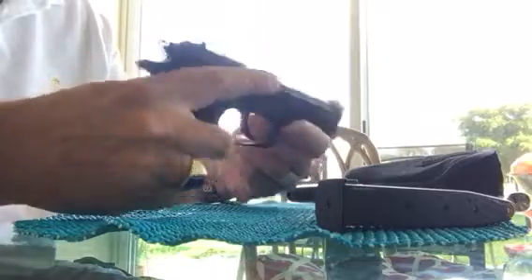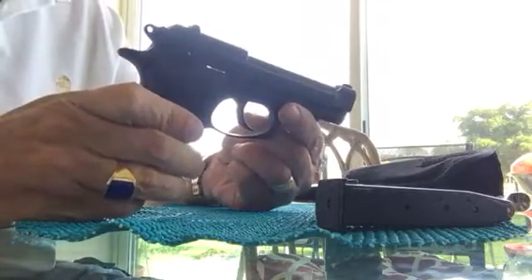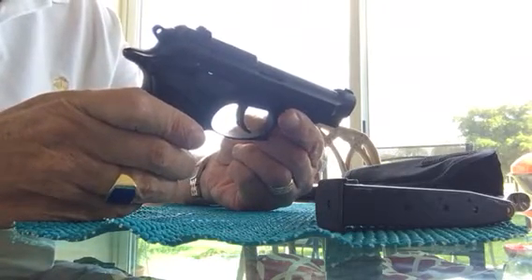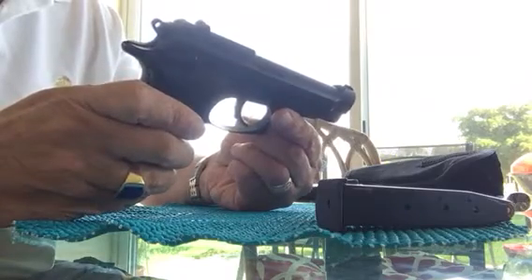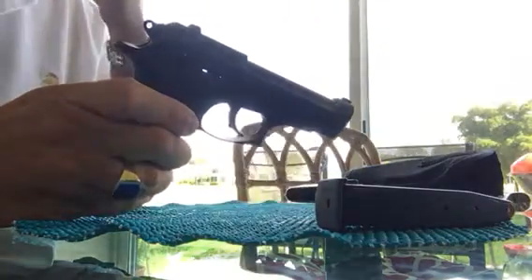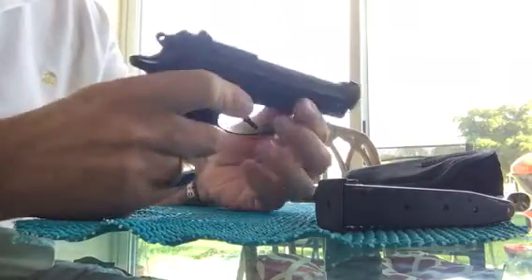This is a quick video on a gun I got while down here in Florida. This is a used gun — the Beretta 84 Cheetah — and it's basically a mini version of the Beretta 92FS. This one is in 380 caliber where the 92FS is in 9 millimeter.